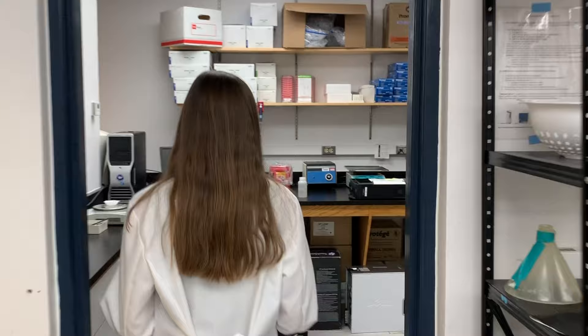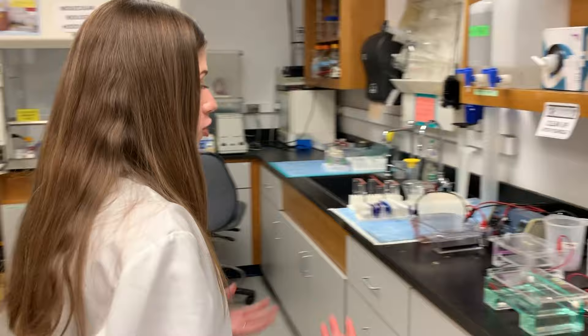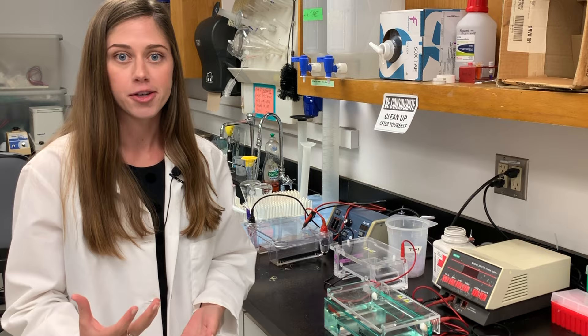And then if you come this way, this is our gel imaging room. Being molecular biologists and working with such small molecules, we use something called a gel in order to visualize what we're working with. We make them and run them in these different apparatus, and we use stains in order to visualize the molecules that we're seeing.